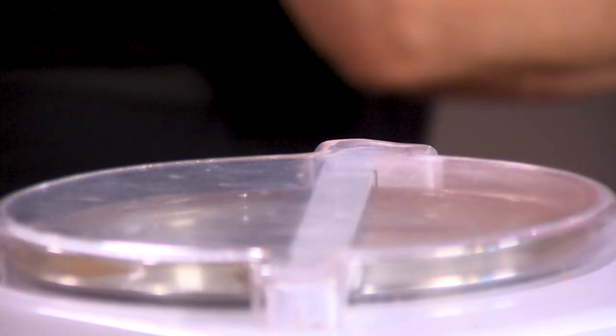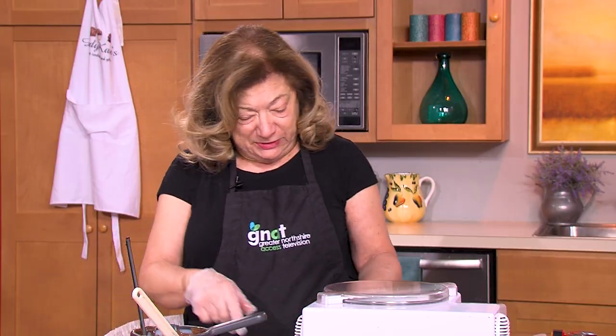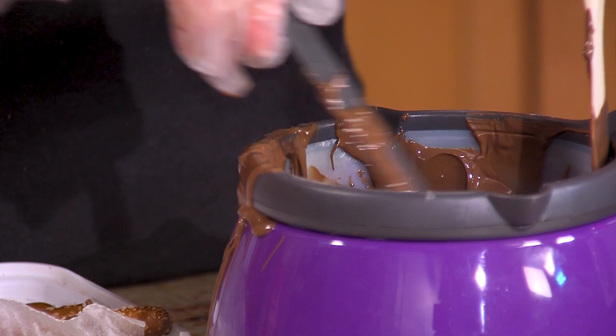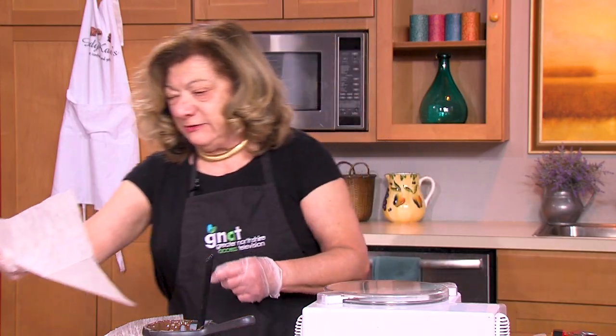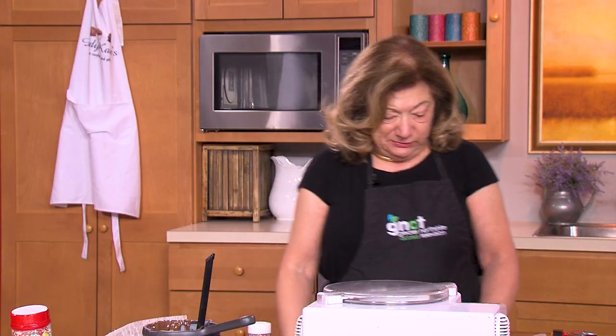So now we play the waiting game while we wait for the chocolate to temper. In the meantime, we can make some chocolate covered pretzels. I'm going to use half a pretzel versus a whole one, mainly because of the depth of this container. Kids love to do this — it's a great activity, just be careful it doesn't get too hot. We're going to take out some sprinkles because part of the fun is decorating them. I like to do it in a tray so the sprinkles don't go everywhere and it makes cleanup easier.